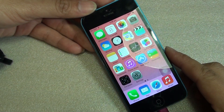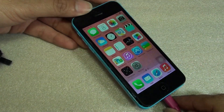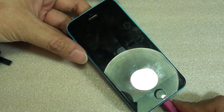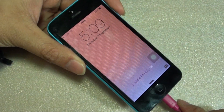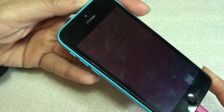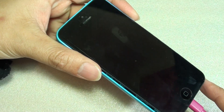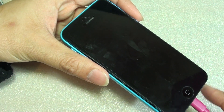How to fix a problem with your phone not charging when it is turned on. The phone is only charging when it is turned off. As you can see, I'm plugging the cable in and it's not charging at all. But if I simply switch off the phone, the phone will actually start charging. So the phone is only charging when it's off.